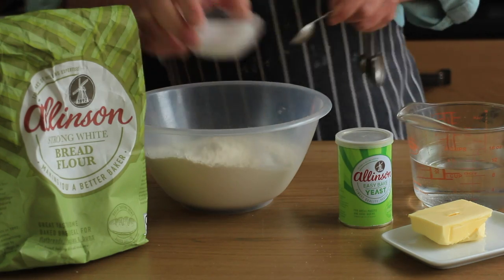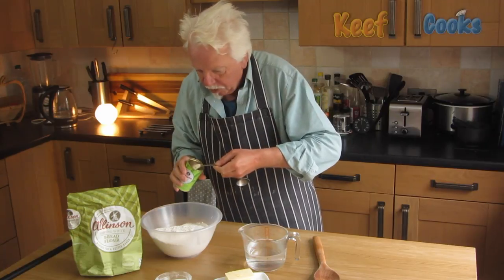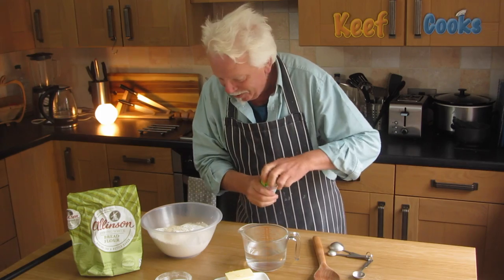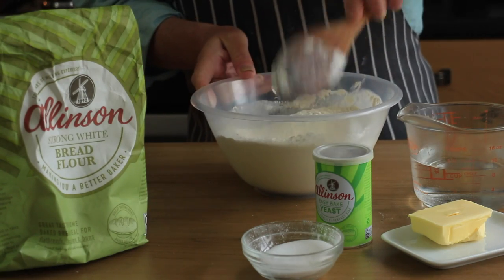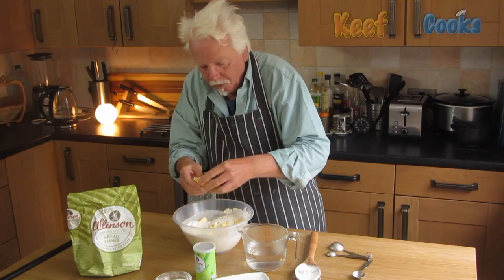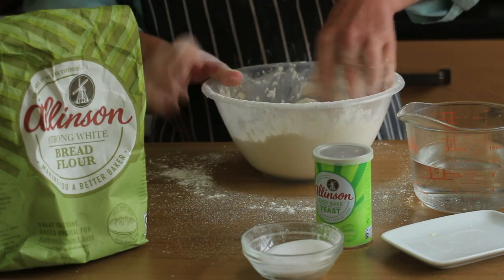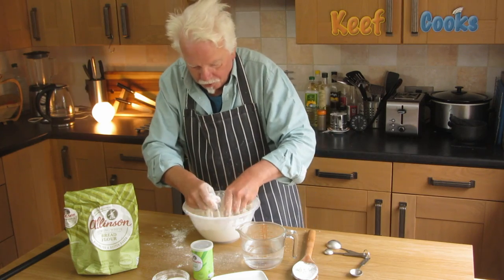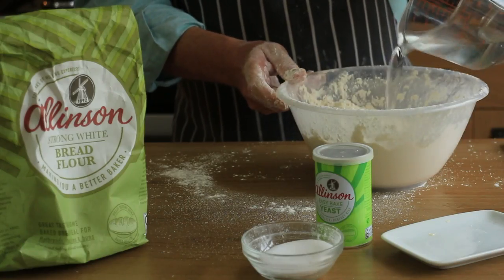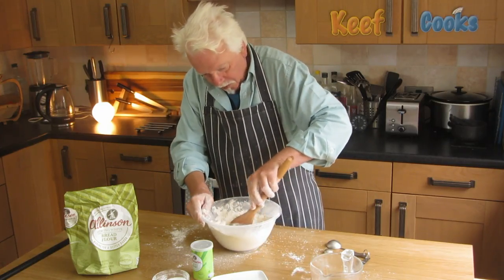Chuck in the salt and the yeast, and we do that thing where we keep them separate for the nanosecond that this takes to do. Just stir that together, and we need to add the butter. Just break it up into little bits and rub it in with your fingertips so it looks a bit like breadcrumbs. A crummy mix of flour, butter, salt, and yeast. And now we'll add the water — well, most of the water, not all of it, because we might not need all of that. Let's stir that together.